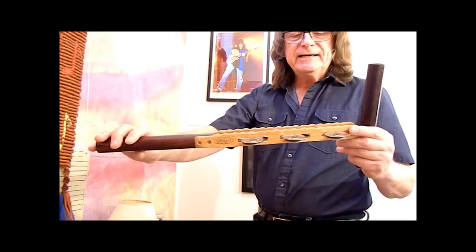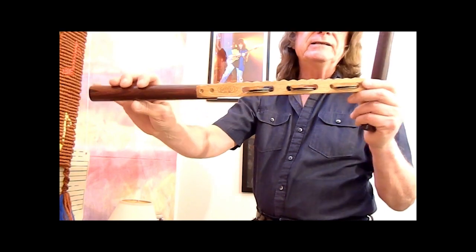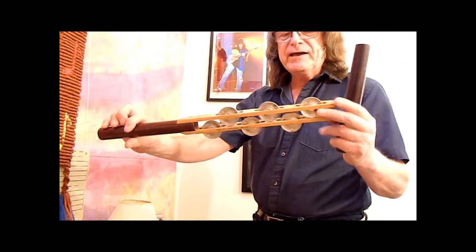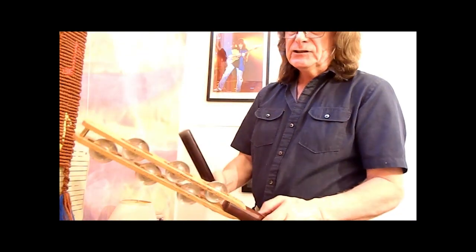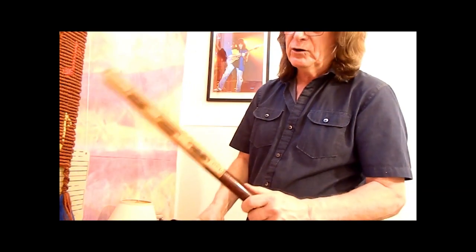He designed this probably around 1980, 1981, and he was making them here in Vancouver. These are handmade. They're beautiful. It's a combination of three basic instruments. It's a tambourine, as you can see — really high-quality tambourine jingles.